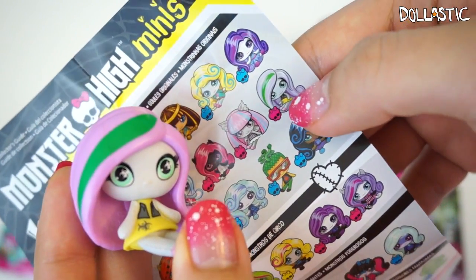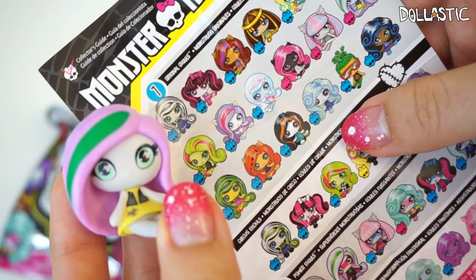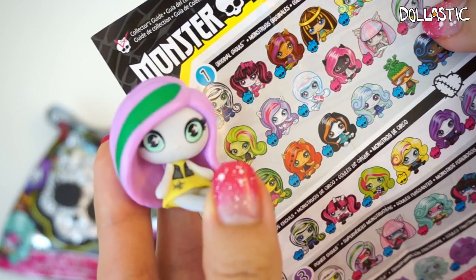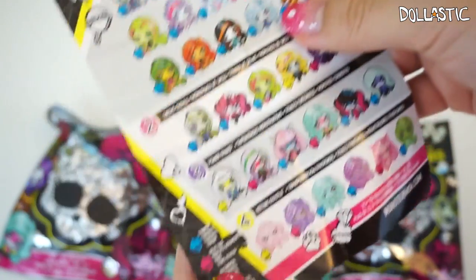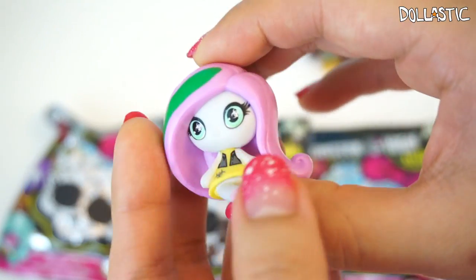So here's the one I got, and she is from the original ghouls collection. Wait, this is not Venus? Who are you? This is definitely not Venus, because Venus is right there. I'm confused — please help me, who is this? If you guys know, please let me know. As you can see, this one has a pink skull, which means she is a great find, but I don't know who you are.